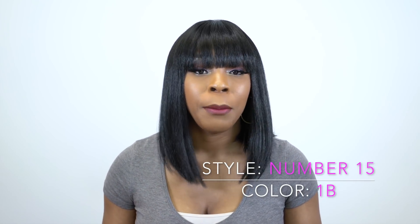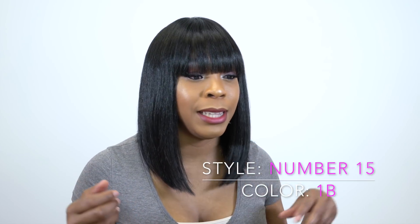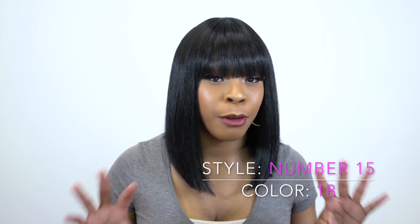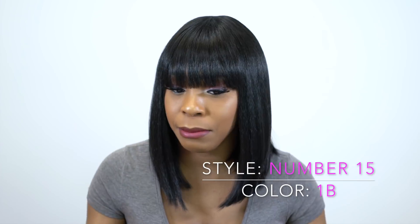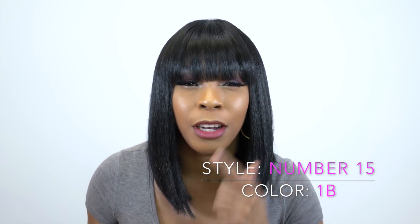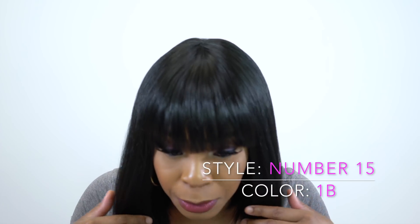Anyway, this is a full wig with a blunt bang. What I like about this is that the bangs are not too full — I really love full blunt bangs — but this one is not too thick and at the same time not too thin. You can see through it just a tiny bit, but it looks pretty natural. It doesn't look too bulky and it doesn't look too sparse either.